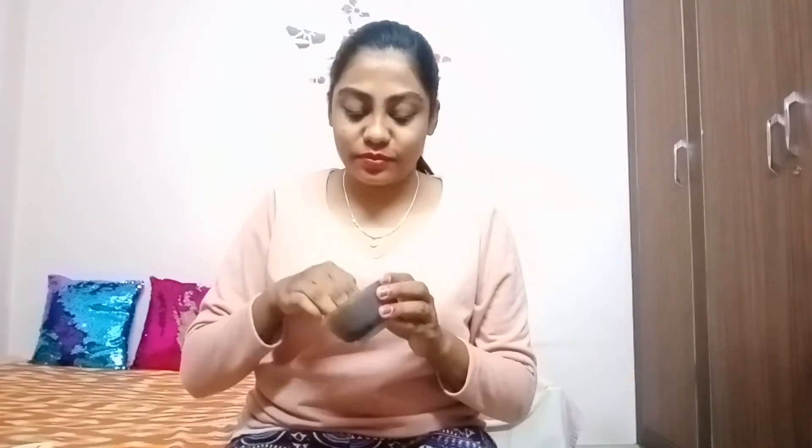I store it in an airtight container like this. I am using a small amount — about one spoon. This is a scrubbing powder, so you can use it to remove dead skin from your face.